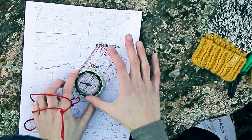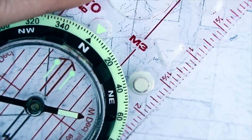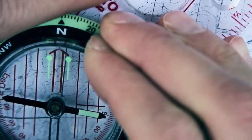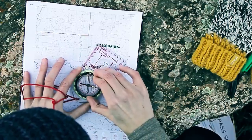Once you have this set up, you're going to go ahead and take the compass dial and spin it so that the orienteering lines within the dial line up with the orienteering lines or the grid on the map. Make sure it all stays lined up.